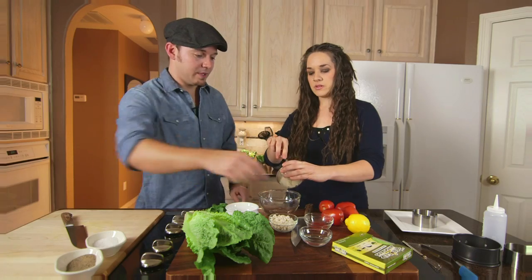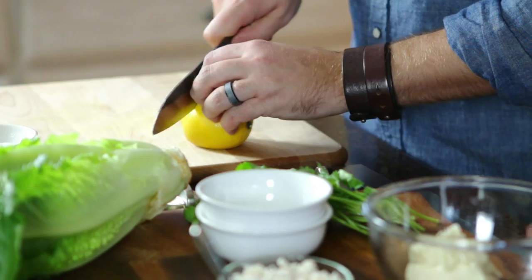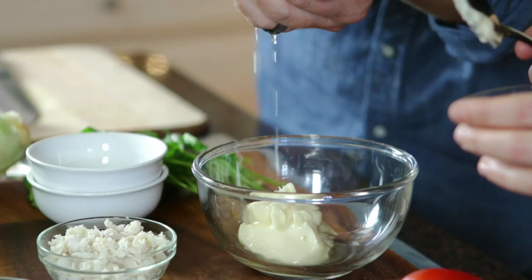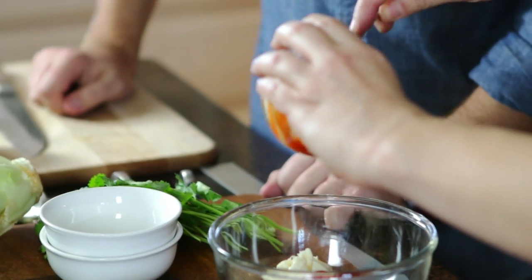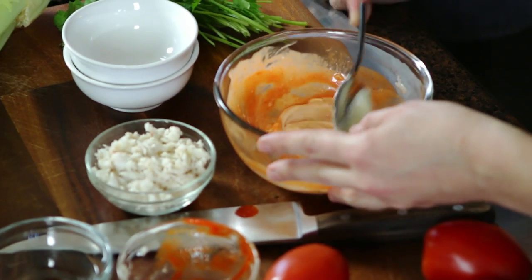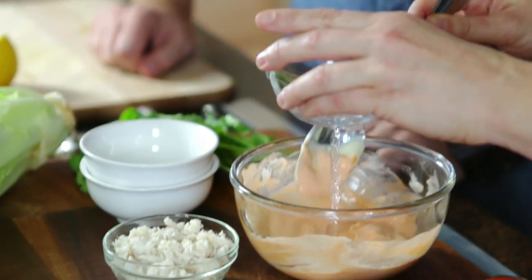It's just mayo. We need about a teaspoon of lemon. And then we just add the sriracha — I love sriracha, you can add as much as you like. Then we're just going to stir it up. It doesn't really need any salt because the mayo's usually got enough salt. If you want it a little thinner, you can just add a little bit of water at a time.